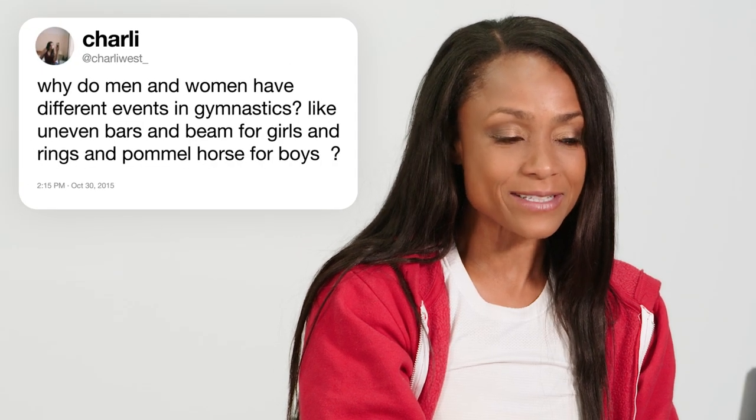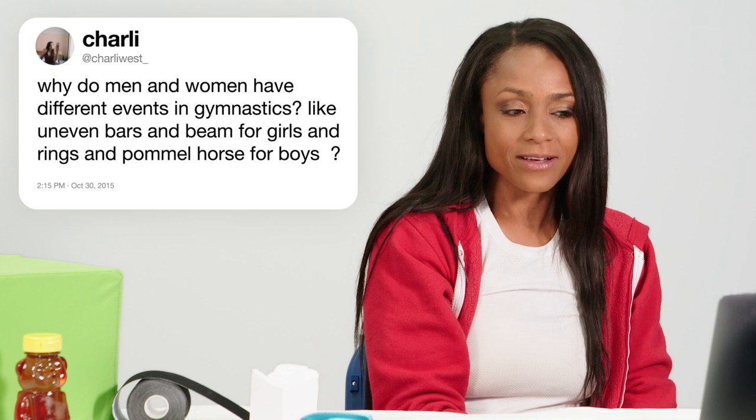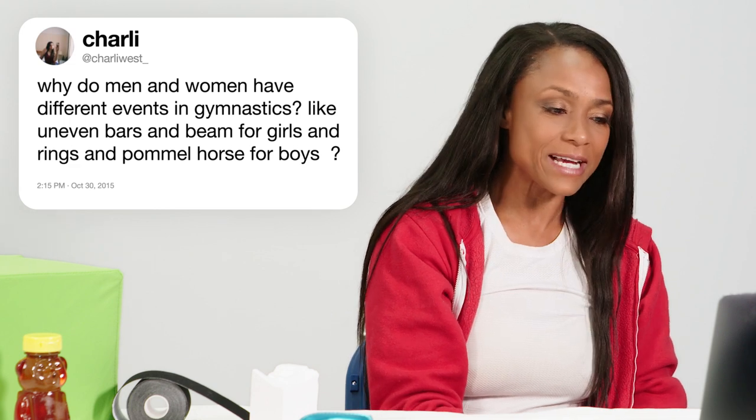At Charlie West asks, why do men and women have different events in gymnastics, like uneven bars and beam for girls, and rings and pommel horse for boys? That is a very good question, Charlie. I remember stepping into the gymnastics gym when I was young and just knowing that vault, bars, beam, and floor were for women, and the other six apparatus — rings, pommel horse, parallel bars, high bar, vault, and floor — were for the men, and I never really questioned why. But when I think about it, it probably has to do with the strengths that each of us bring to the table. On the balance beam, we can be graceful and have a lot of control and balance, where you would not want to see a male gymnast on a balance beam. It would be pretty scary.